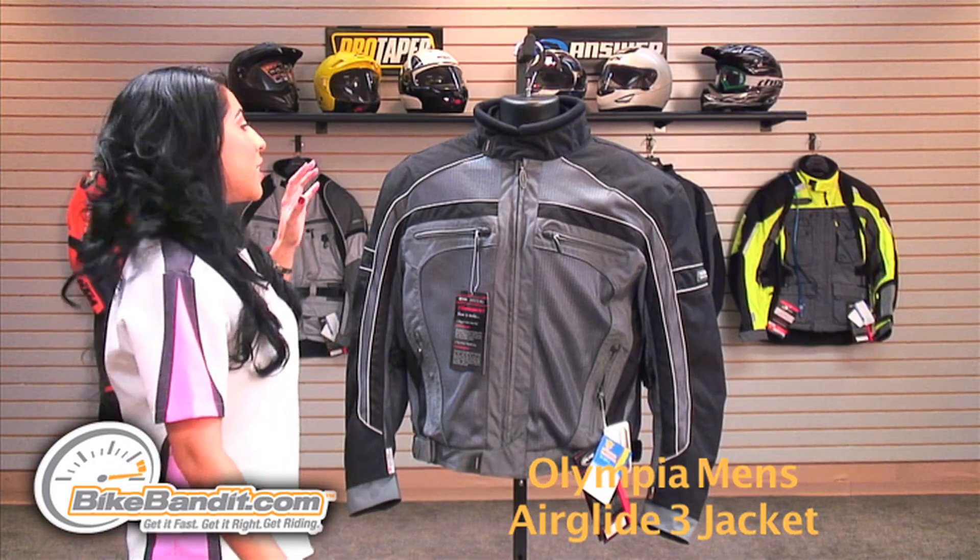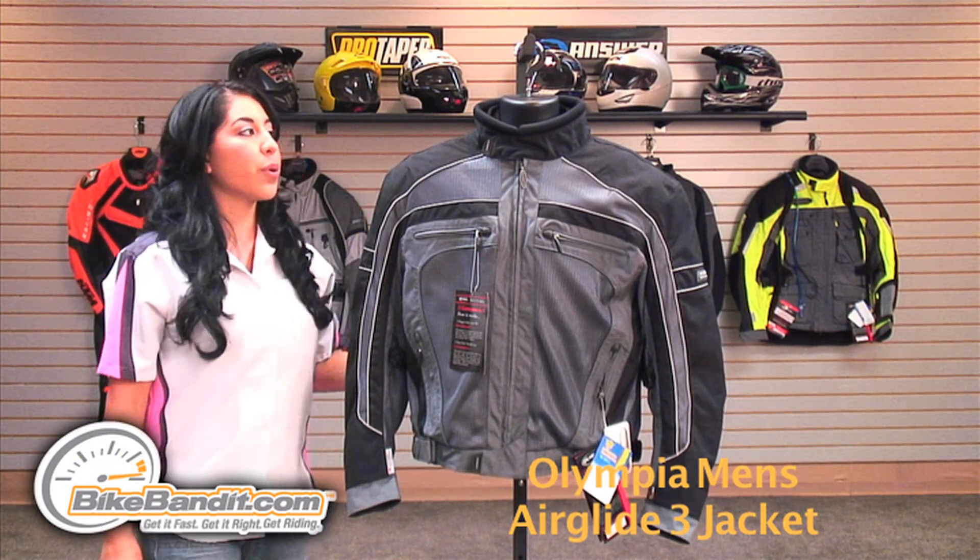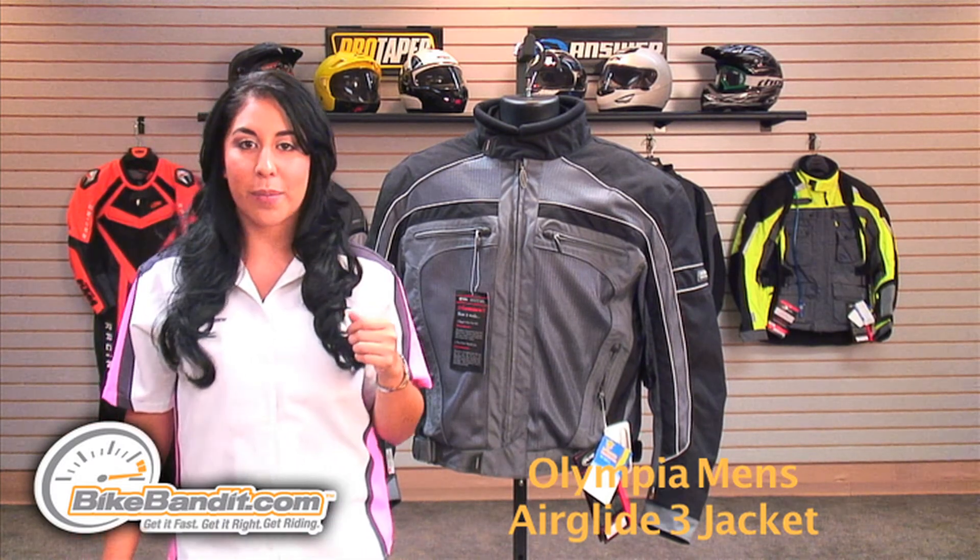This jacket has removable CE approved motion flex armor on both the shoulder and the elbow, with the CE approved motion flex articulated back protector.